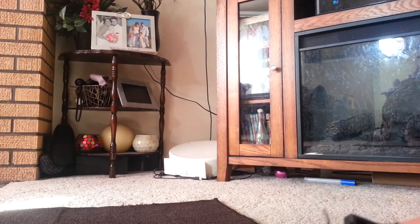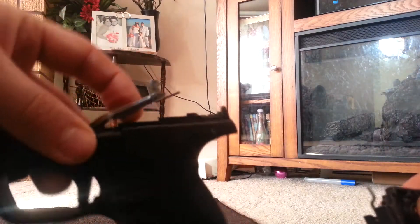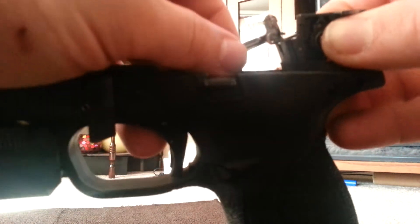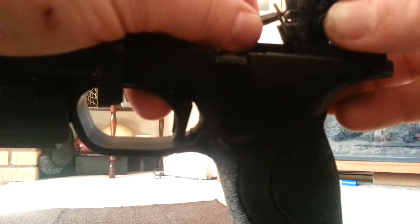This is literally the easiest install I've ever done in a gun. You just reinstall it — stick the trigger bar back in there.